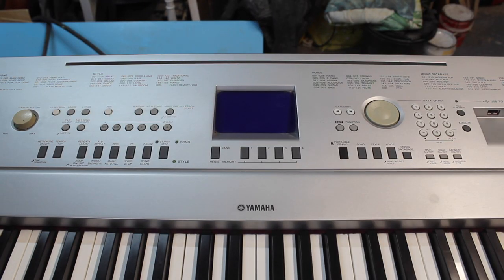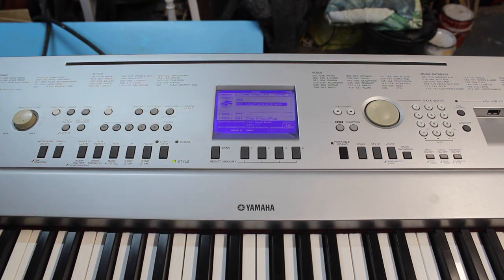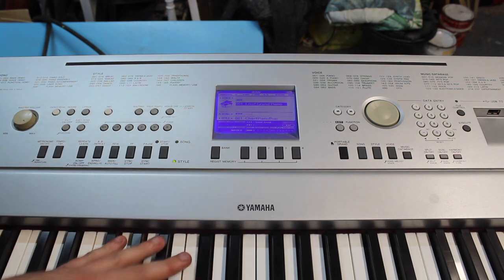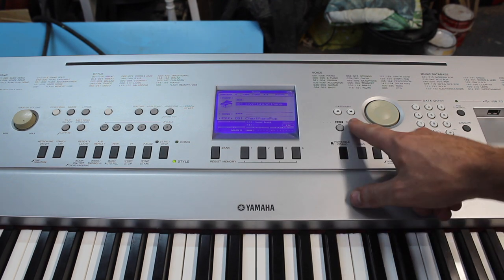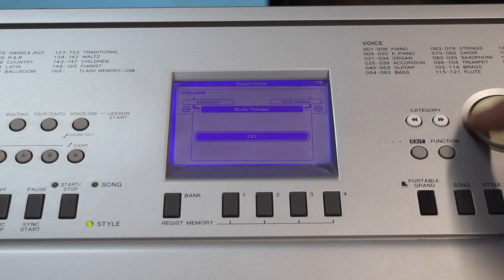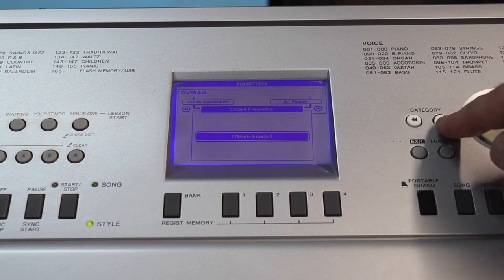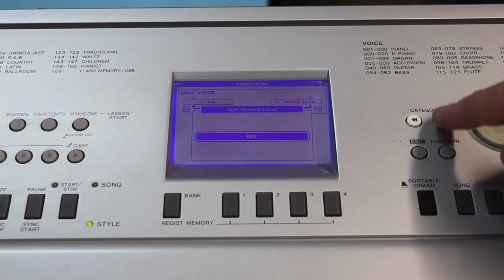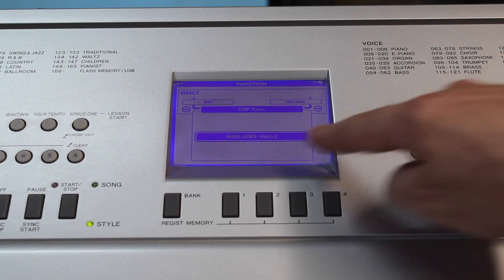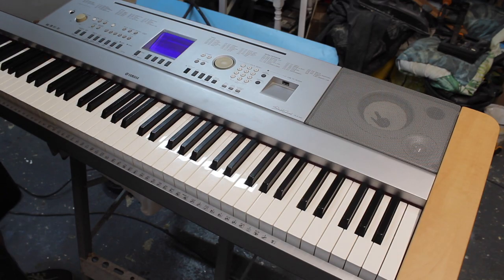Let me show you the symptoms of this fault. When we turn the piano on we've got power to the display, our volume is on max, but we've got no sound coming out of it. You want to make sure the volume is on max. If we go to the function setting here, our style volume — let's turn that up. Let's go through the categories and just make sure anything with volume on it is turned up. Main volume, let's turn it all up just to make sure it's nothing silly.